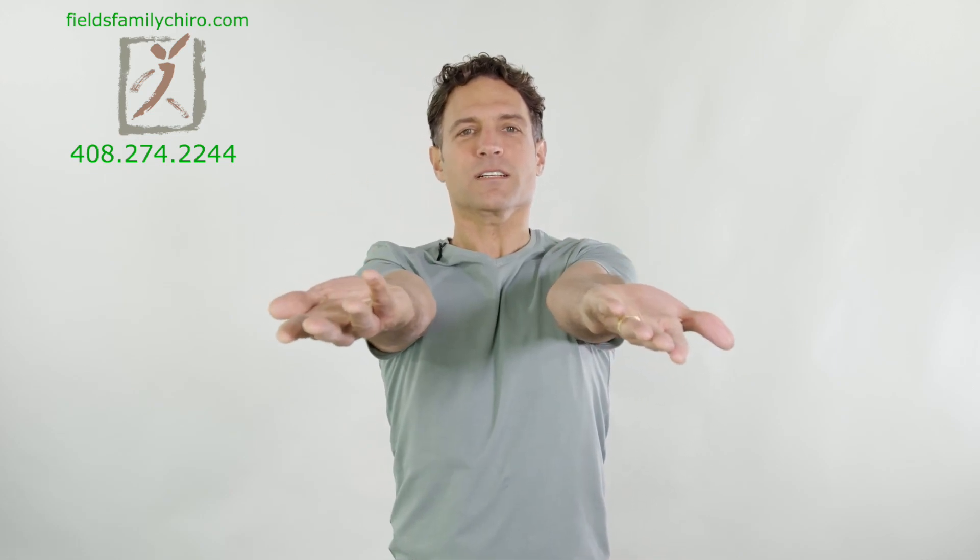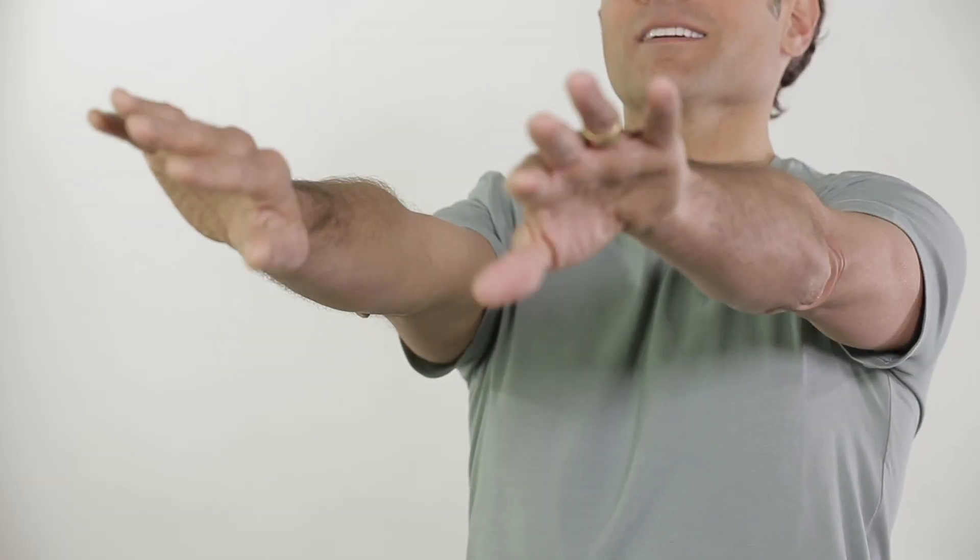Chest is up, shoulders are down. Let's do a couple away from the body. Hold and bring it down. Good range of motion here. You might hear even some pops and clicks in the elbow — that's okay. Really strengthening.